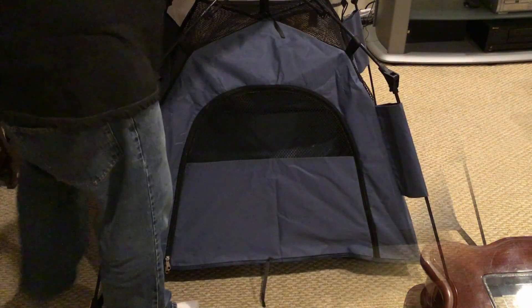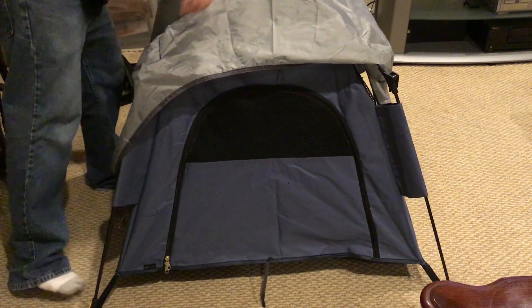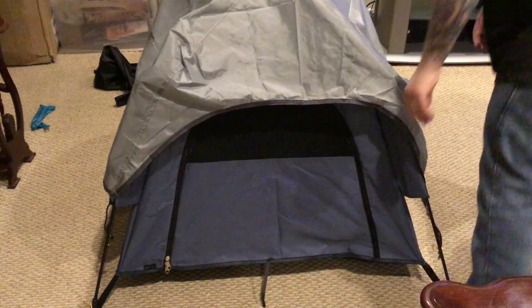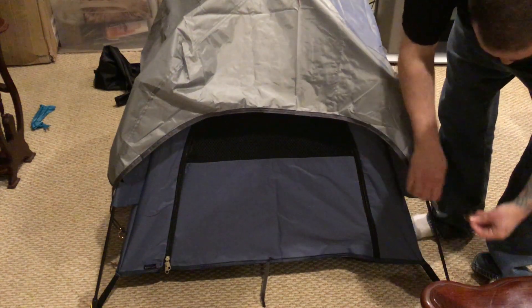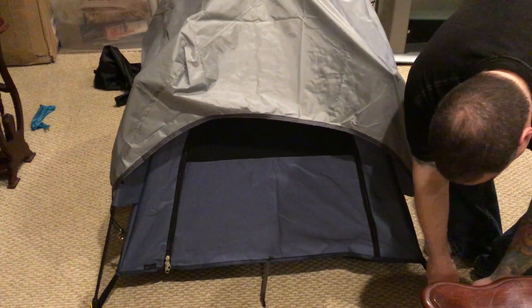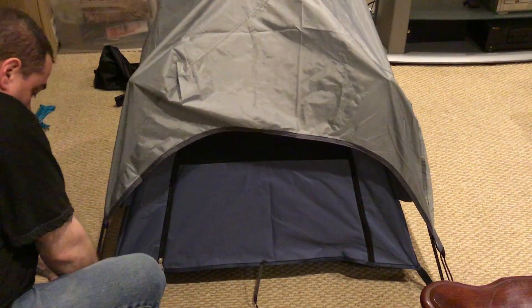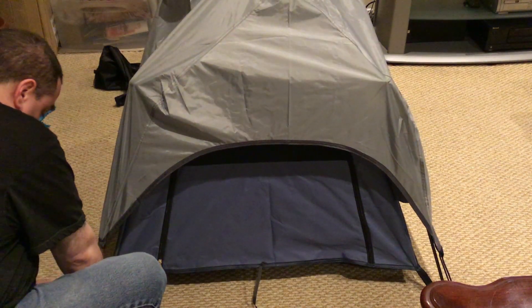That's it — that's all there is to it. You're just going to add the fly on top, which is going to keep the rain, wind, and sun out and protect your pet inside. This is the perfect size for camping. It packs really small into that carry bag and it went up really quick — maybe like 10 seconds from unpacking it to having the dog tent completely assembled, except for the rain fly which I'm just attaching now.